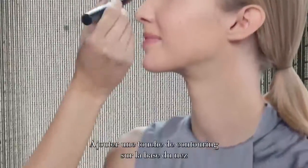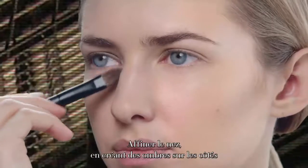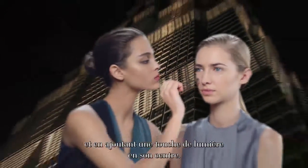We add a touch of contour at the base of the nose — it can look shorter. You can thin a nose by contouring the sides and adding a highlight to the middle.